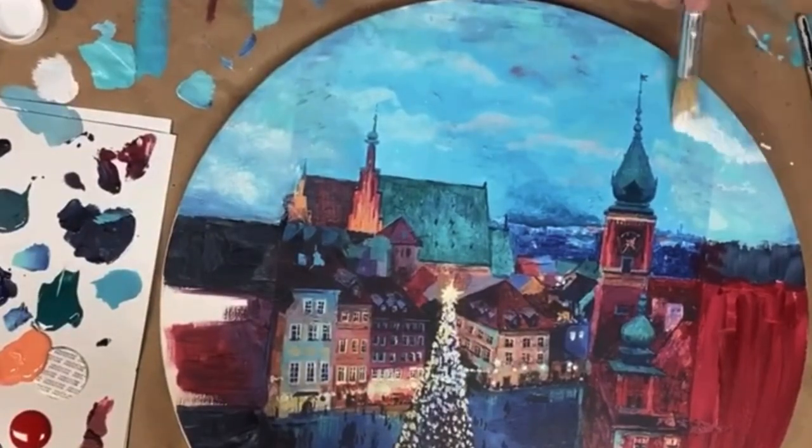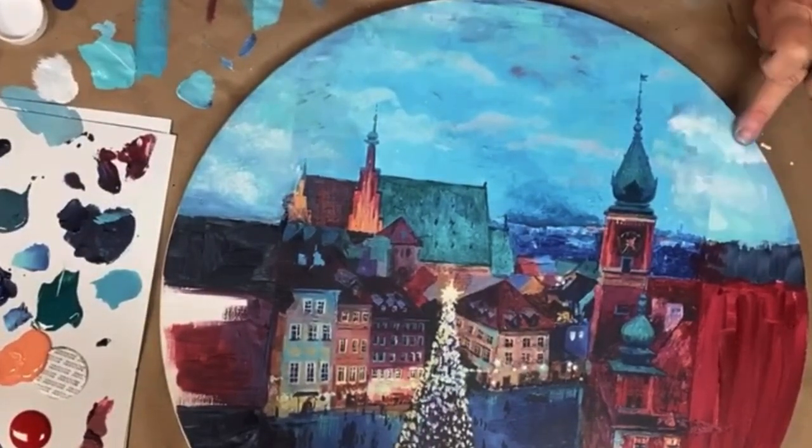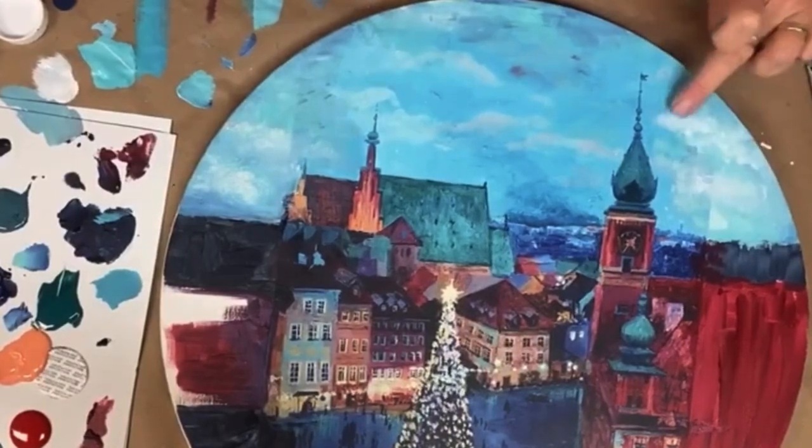Adding in clouds over the paper edge really helps to disguise it and blend your painting in with the Mint by Michelle paper.